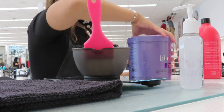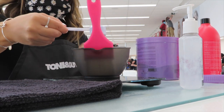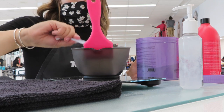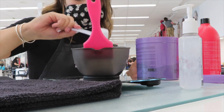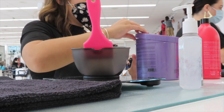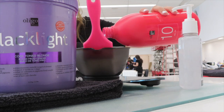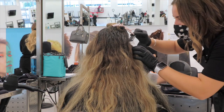Once all four quadrants are completed with the root color, I'm now moving on to lightener. I'm using Black Light Cool Tone today — since she wants to be a very cool blonde, I'm using the cool tone lightener rather than the extra blonde. I'm going to use two ounces of the Black Light lightener because I know I'll need a lot of it. Then I'm using 10-volume developer from Calora or Oligo Professional — 2.5 ounces of that.